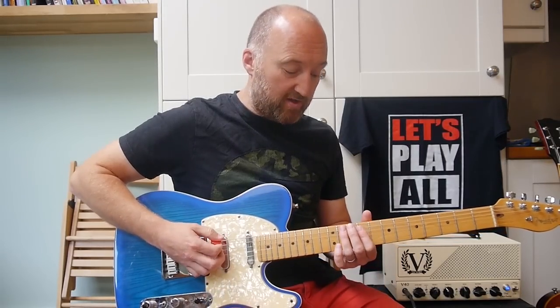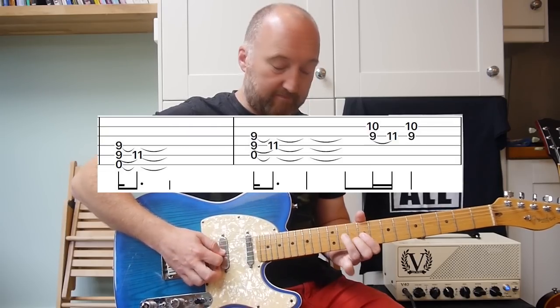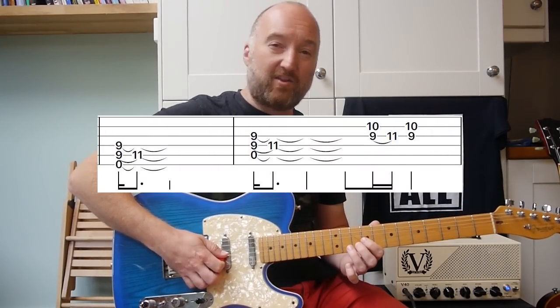Third time around you're going to hear your first fill, so he plays... Okay, awesome. So that's... Again another quick hammer on.